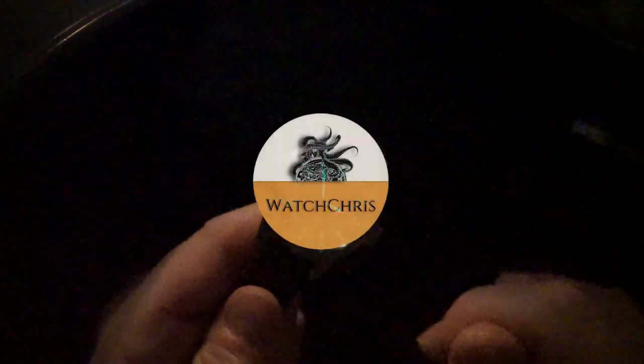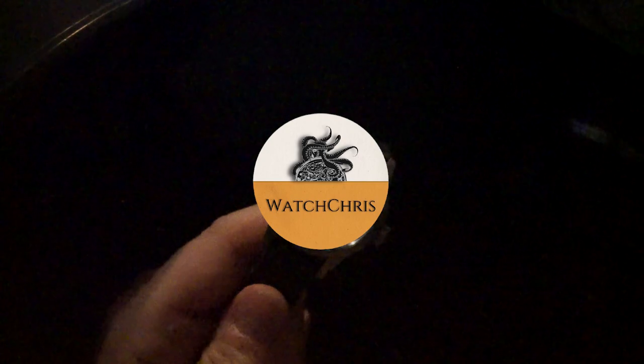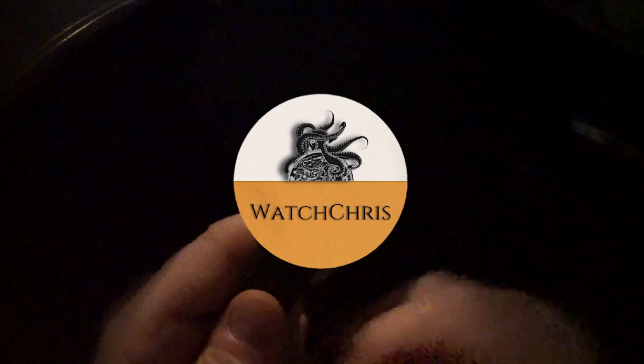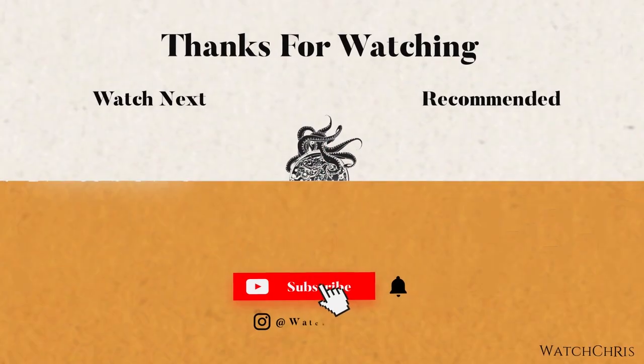Please don't forget to like, subscribe, and hit that bell icon — it's super helpful for the channel and I very much appreciate it. Please follow me on Instagram at watchchrisblog. I have some Amazon affiliate links in the description — if you click those and buy anything at all, it helps support the channel at no extra cost to you. Thank you for logging on — I'll catch you guys in the next video.